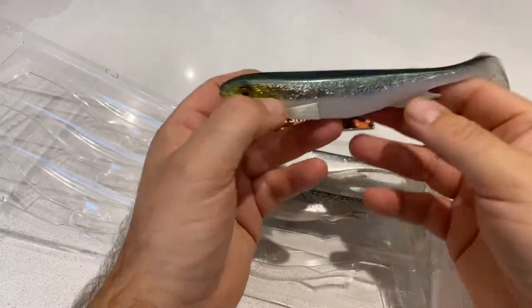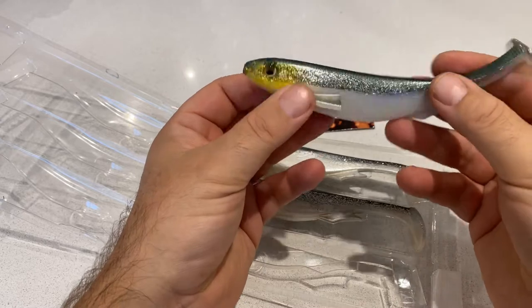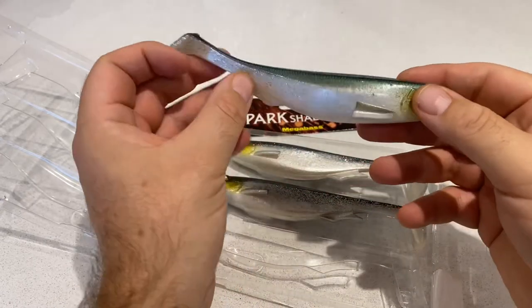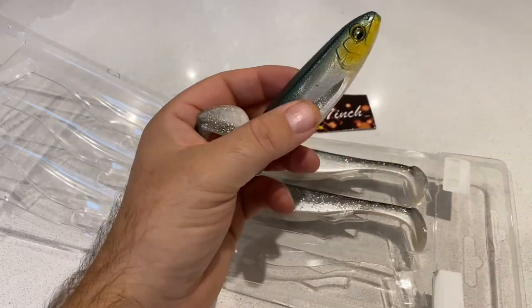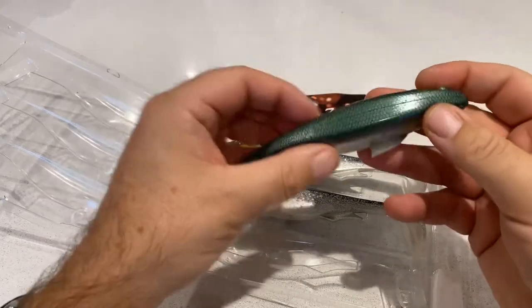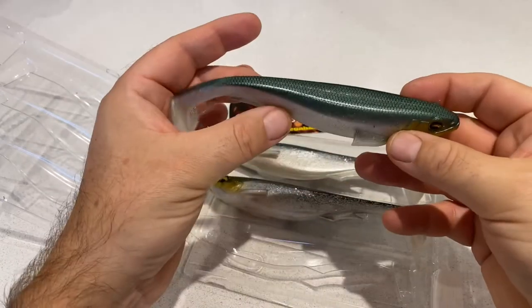I'm going to plan on fishing these for Pike. Water temperatures when I was out last week were about 4 degrees. I'm going to be putting this on — in fact I've got one here — a Beast hook, a 10-0. Let's hook it up and see how it looks.